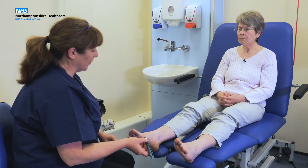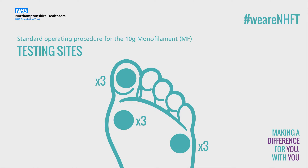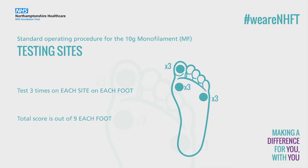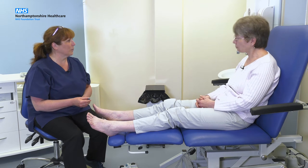If you could close your eyes for me again, that would be good. [Monofilament test performed on second foot.] Okay, Lisa, thank you. That's great. That's that test completed.